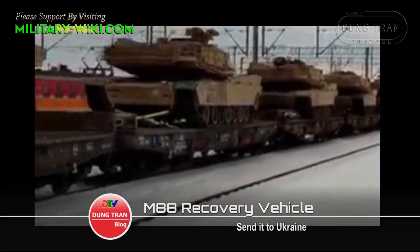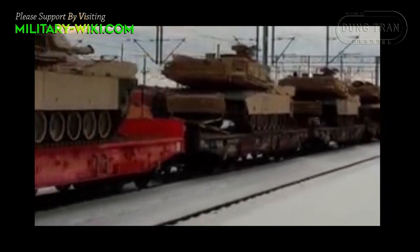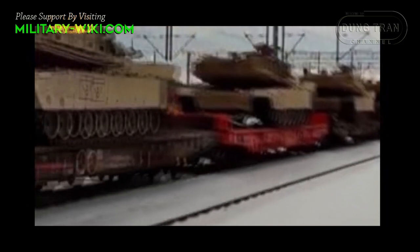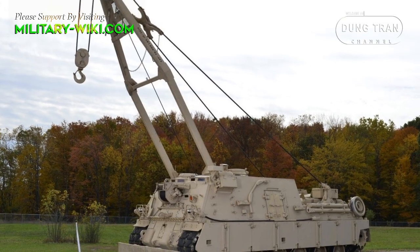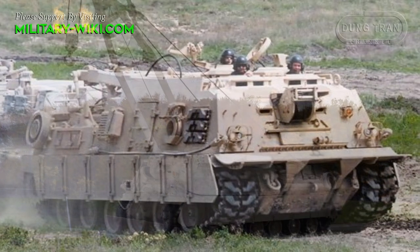It is not clear which variants of the Abrams tank or the M88 would be provided, but the M88A2, developed in the 1990s, is focused on the Abrams tank, according to the US Army. Recovery operations will help ensure that the Ukrainians will be able to keep these Abrams up and running.